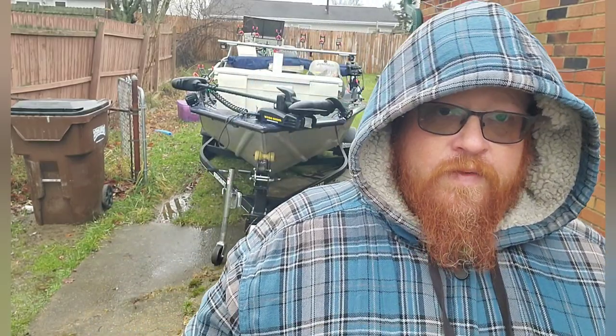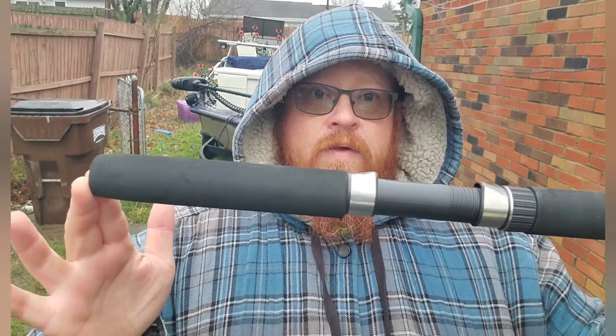This is a three-piece rod. It actually comes with a bag that has little slots for each of the pieces, which is pretty cool. You can use a bait caster or a spinning reel on it. Right now I have a spinning reel that I took off another pole, but I think I'm going to end up using a bait caster eventually once I find what I like.